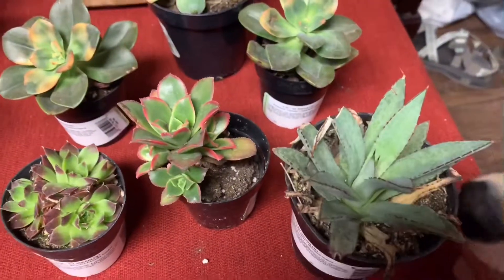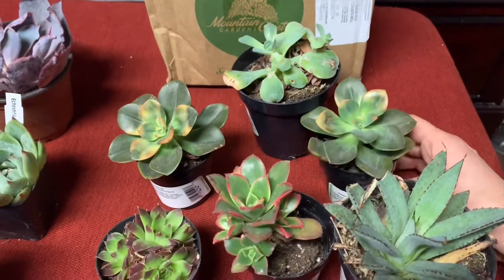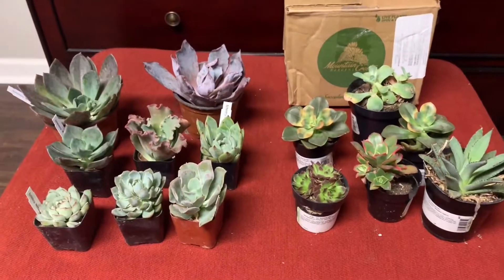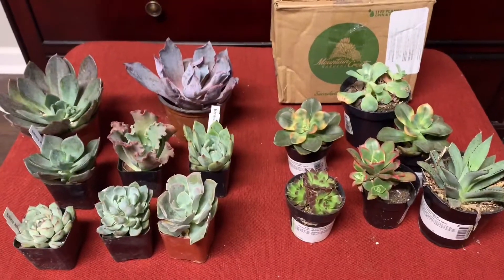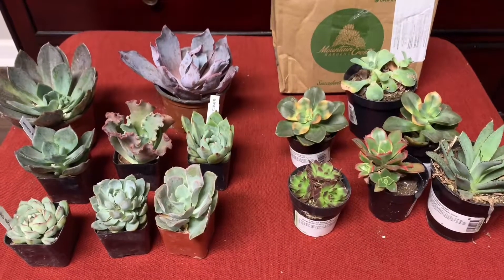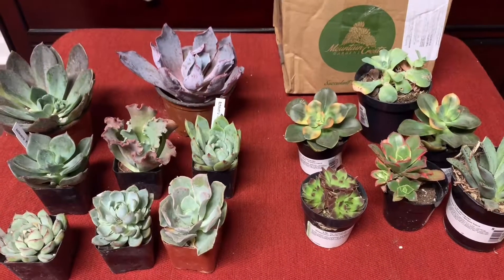So anyway, this is what I got. I'm going to have to probably end the video because someone is a little too interested in what I have. I wanted to show you guys everything and do a video on it — I missed the unboxing, but now you see what I have and I'm going to add it to my collection. Soon I'll do a greenhouse tour update. Talk to you later and if you like this video, please subscribe or comment. Bye-bye.